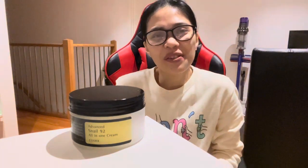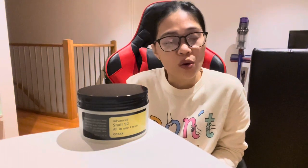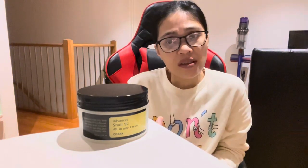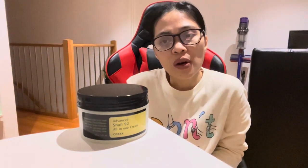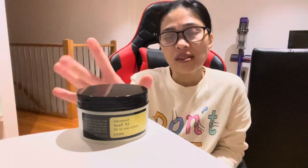Hi guys, welcome back to my channel. I have here the Advanced Snail Line 2 All-in-One Cream from COSRX. I got this from Amazon because apparently COSRX doesn't have a store here in Melbourne. I've used this product for quite some time now — more than a month, probably going on three months. I'm just gonna share what I do like and what I don't like with this cream. But first, let me quickly show you the packaging.